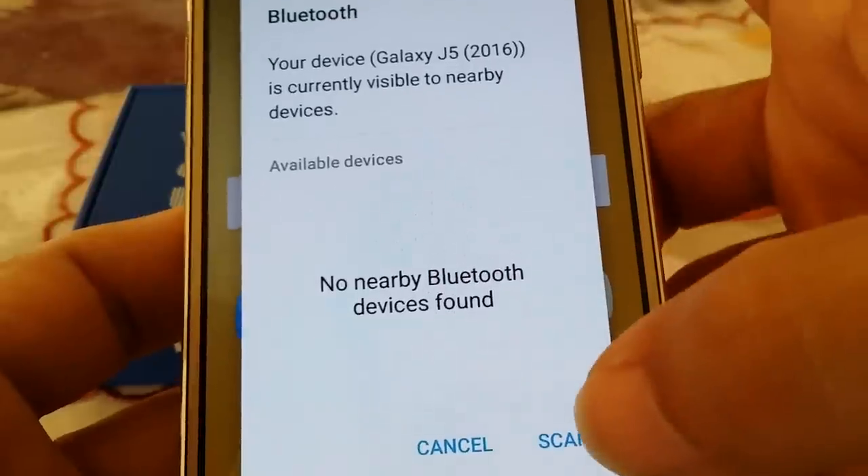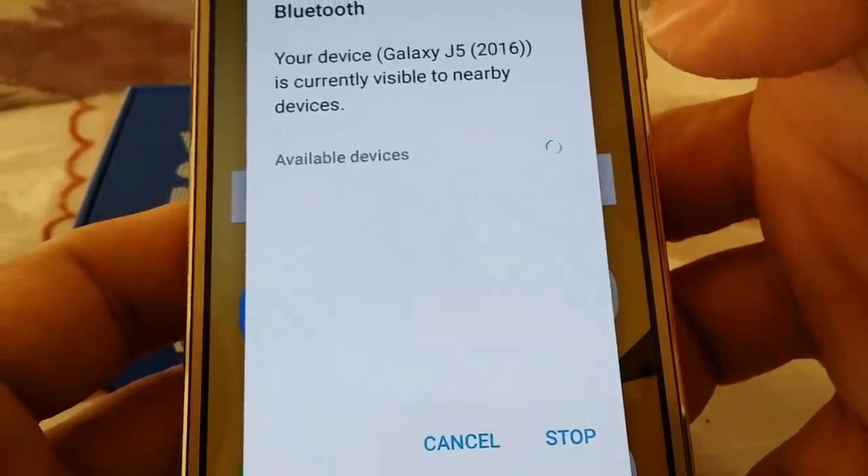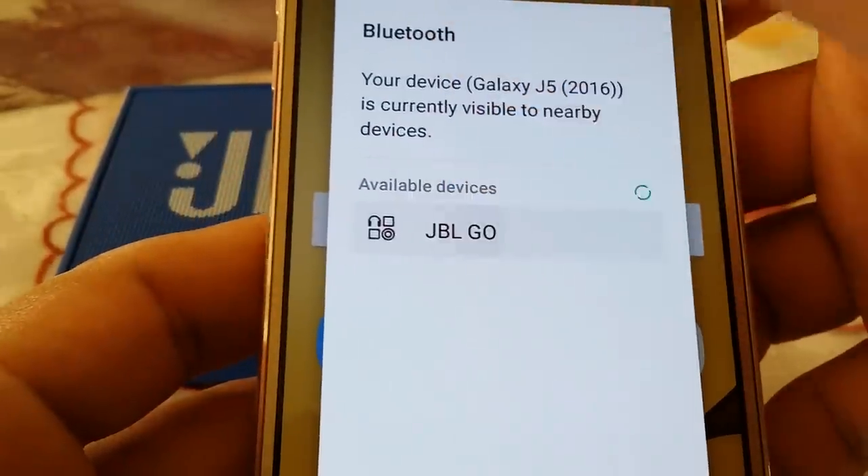Now go back to your phone. You're going to scan again because by then it would have stopped searching for nearby devices. Go ahead and scan — it'll pick it up, you'll see it soon. There you go: JBL Go. Just tap on it one time.